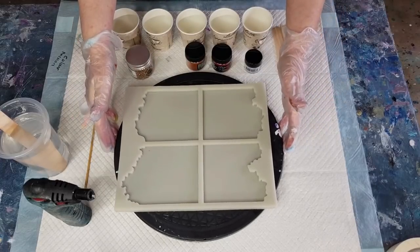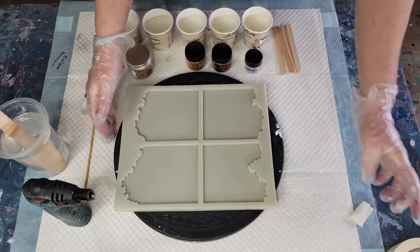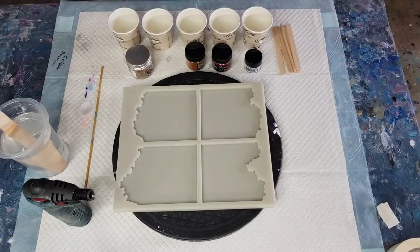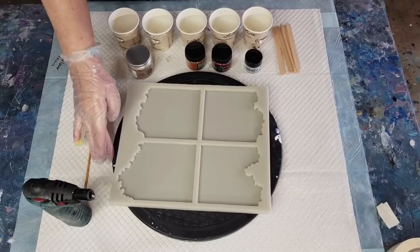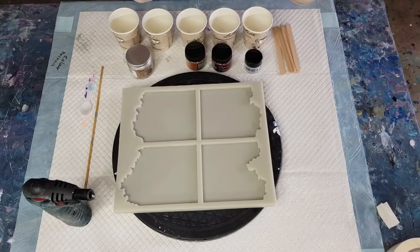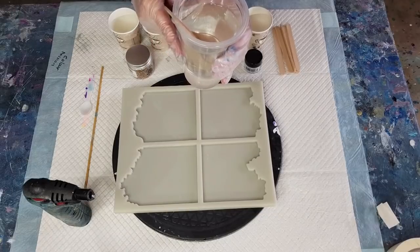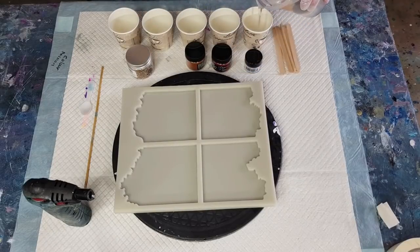I've put my mold on a spinning turntable so I can easily pick it up and move it, and turn it around if I need to. I've stirred the resin for five minutes. I did 240 mils of Part A and 120 mils of Part B - 360 mils total. Not quite sure how much I'll need in each cup, so I'll half-fill them all first and I can always make up more.